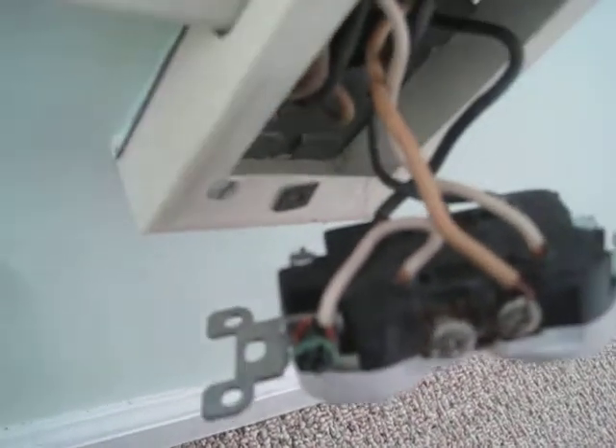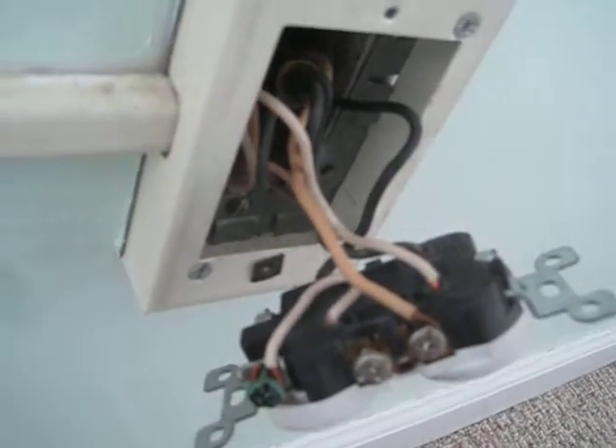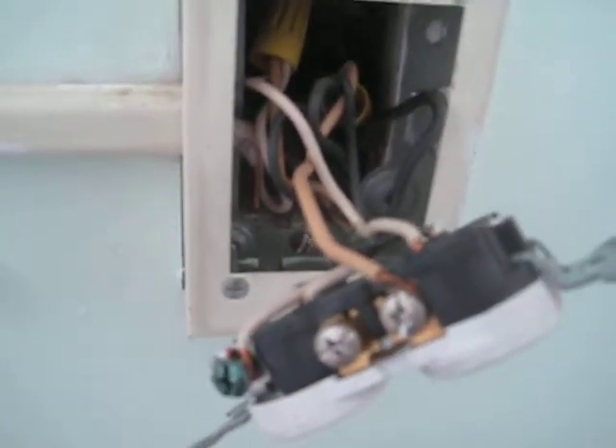This is a sneaky fake ground — an intentional bypass of the proper grounding of this system. They may or may not have had a reason to do it; I can't tell yet if there's a ground wire in this box. But if there isn't, you should install a non-grounding type receptacle or a GFCI instead.